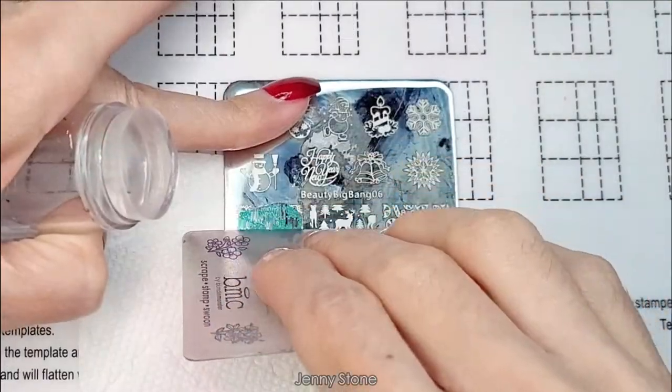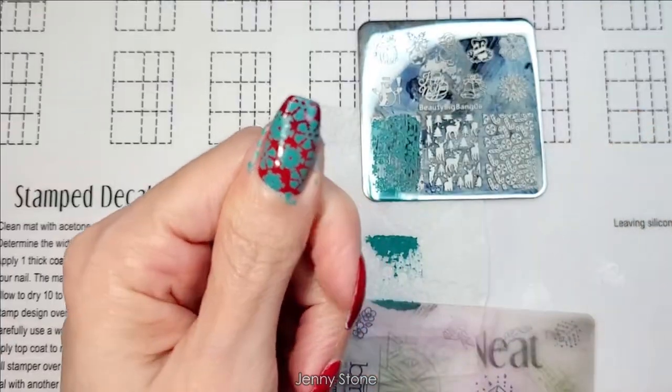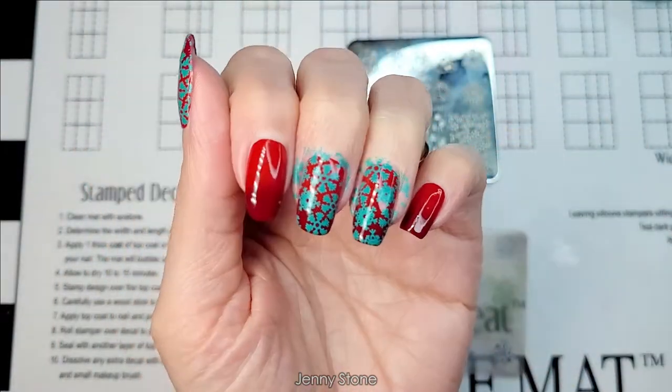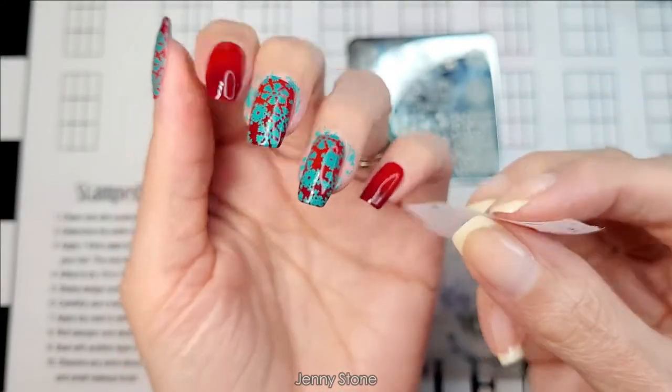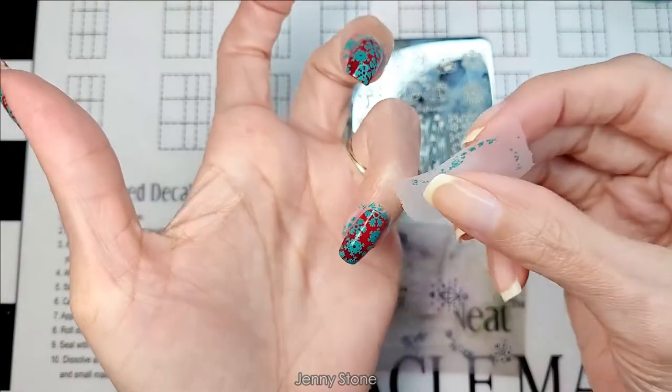I place the polish over the image, scrape off the excess with my little card, then use a stamper to pick up the design and stamp it directly onto my nail. I stamp the same design on three nails, then use a little piece of tape to do some cleanup.